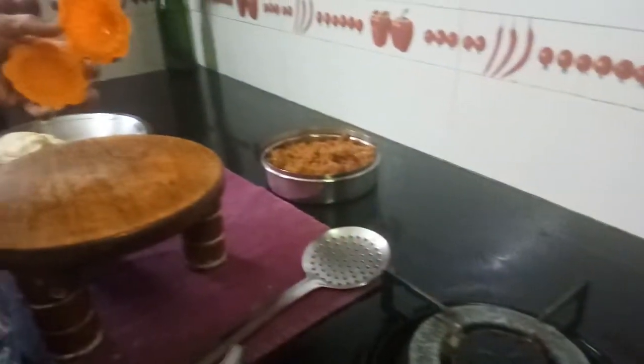I have kept oil here for deep frying. This is sunflower oil.